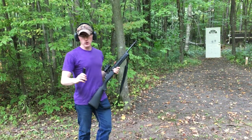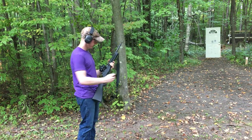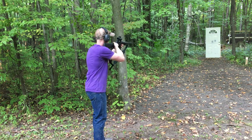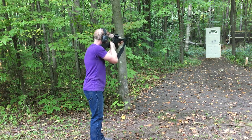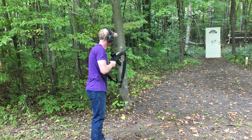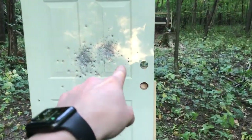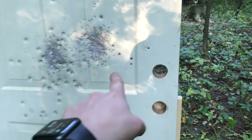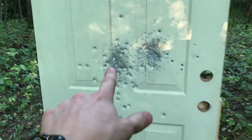Now we're going to be shooting our 7.62x39 steel case Tula, five rounds, through our Ruger Mini-30. Here you can see our 7.62 and 5.56 results right there — it should be no surprise that this ammunition went straight through our door.